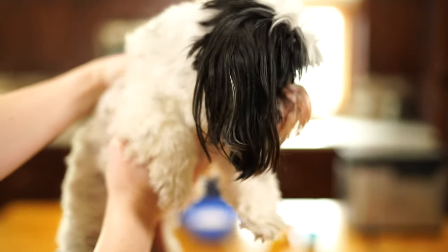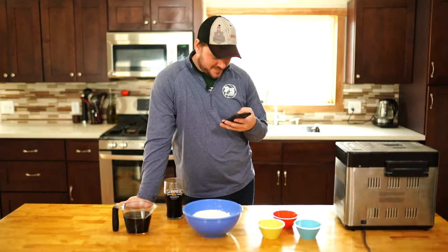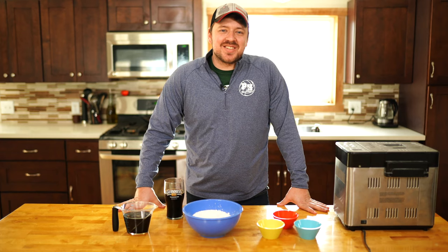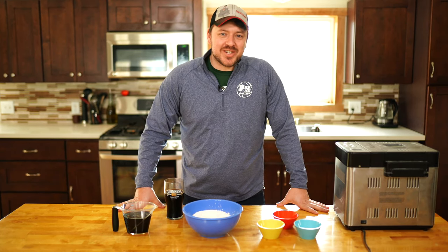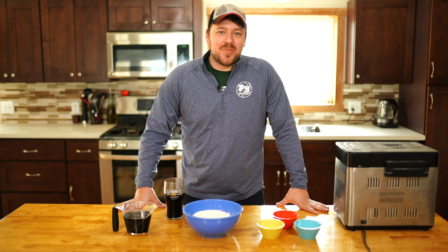Inception Pizza. Hi, my name's Jake and this is episode 3 of Jake Makes Food, Special Quarantine Edition. Today we're going to be making a couple of my favorites.